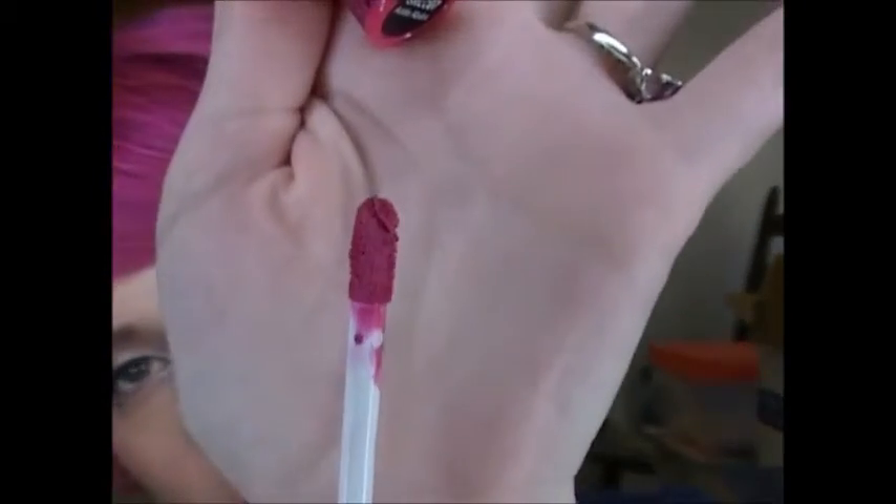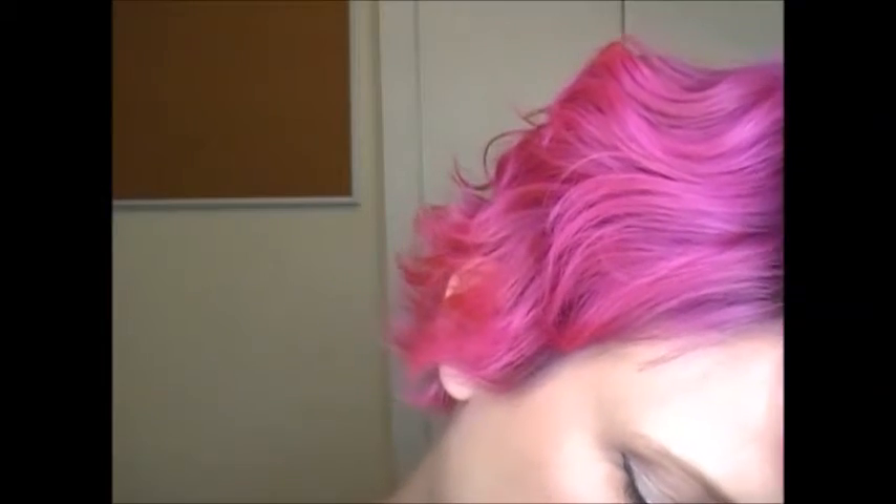Now I've got some cream products. I have two Soft Matte Lip Creams and they're really funny because they look like they're pretty much the same color. This is Addis Ababa, which is one of their original colors, I think. I'll put Addis Ababa right here — and that's Addis Ababa on the lips.